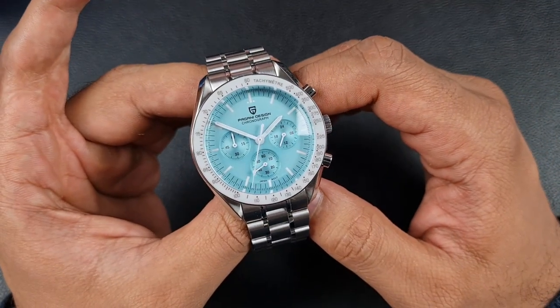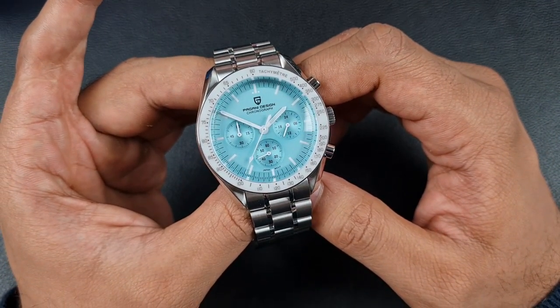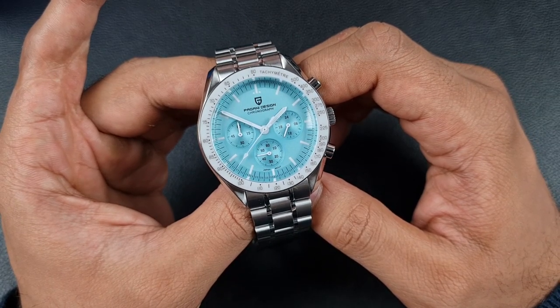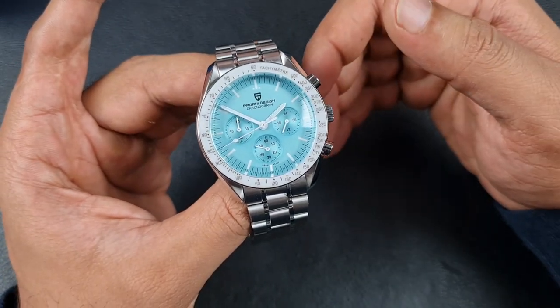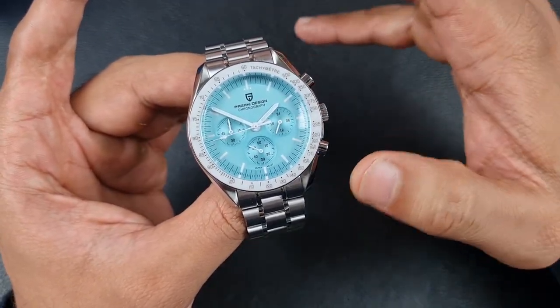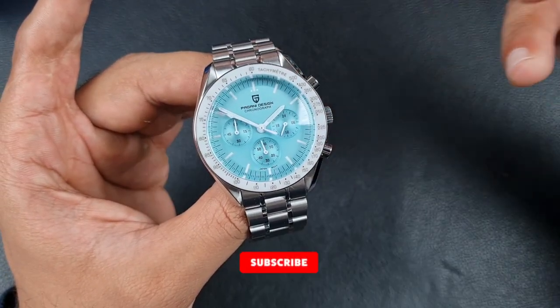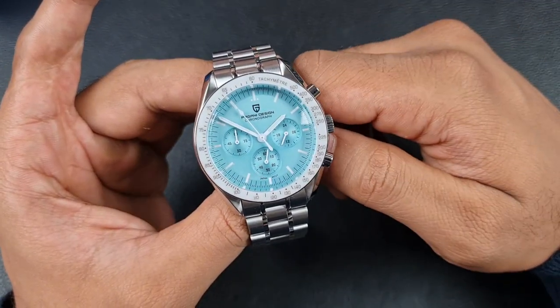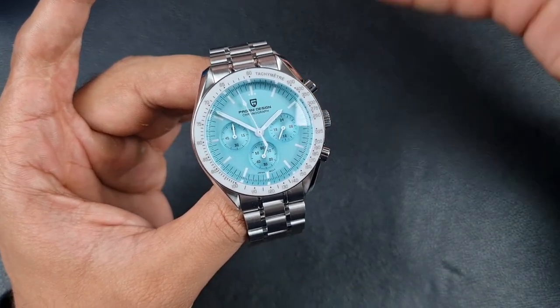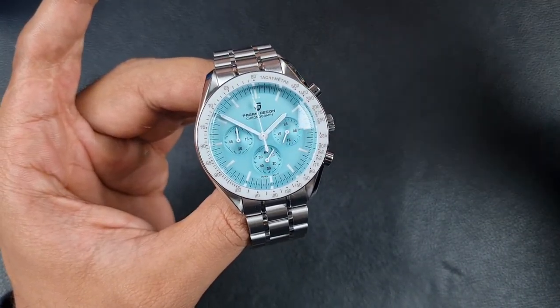Welcome to the channel, thank you everyone for tuning in. Join me in today's video where I will be reviewing the Pagani Design PD-1701. Everybody and their dog knows what watch this is homaging, and there have been a fair few reviews on this particular model. Those reviews have been extremely popular, and this watch was also extremely popular in the AliExpress 11/11 sales.